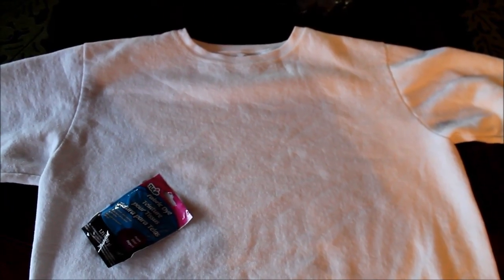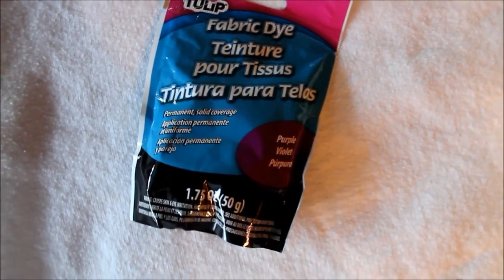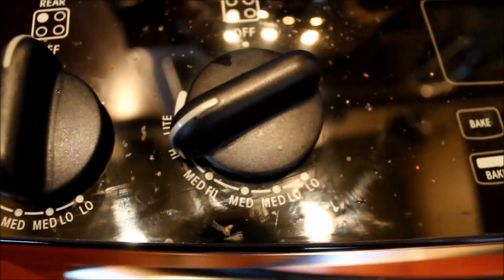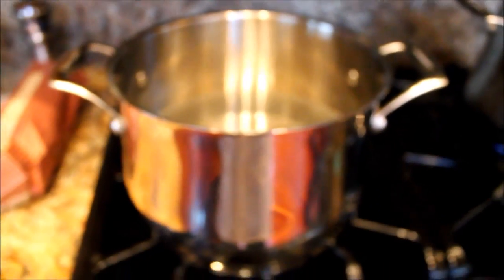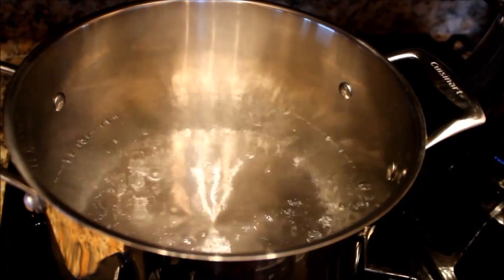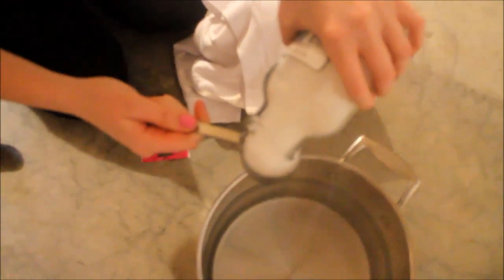Let's get right into it. I just used a plain white crew neck from Walmart and chose purple fabric dye from Michaels. Start by boiling a gallon of water on high, and once it's boiling take it out and put it into a pan. Add some salt — this will really help lock in all the color.